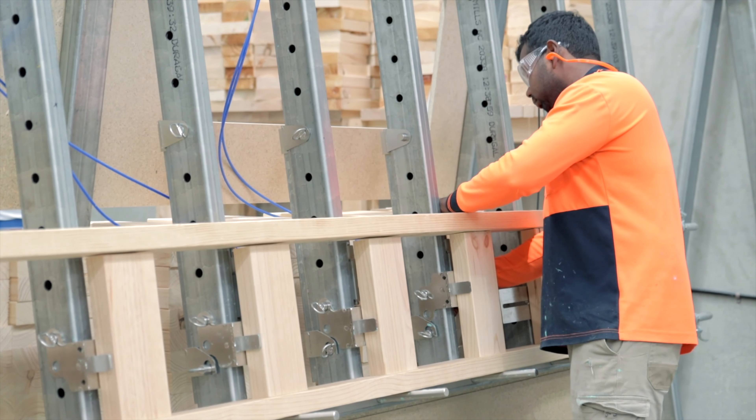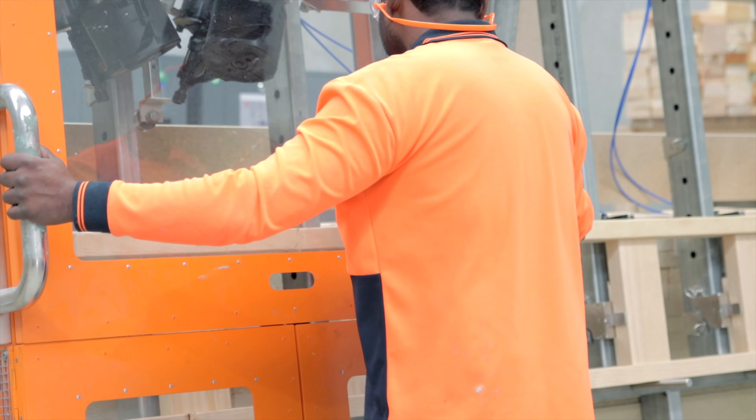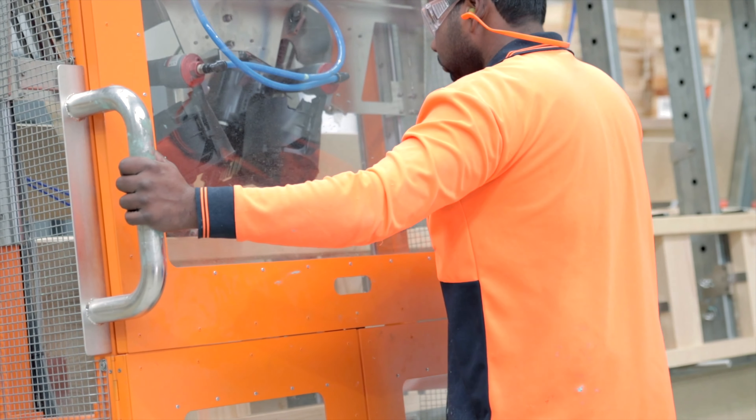Join us as we revolutionise the $22 billion market opportunity and make construction more durable, sustainable and affordable. I welcome you to invest in our equity crowdfunding offer and become a MegaJoyce shareholder. I can't talk highly enough of the product and I probably won't be using anything else ever again.